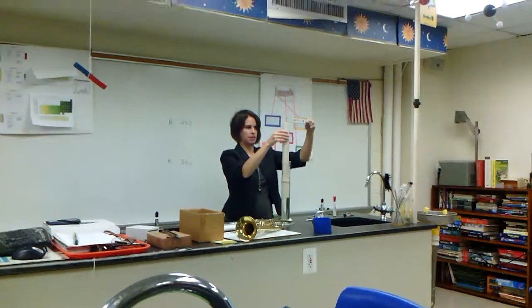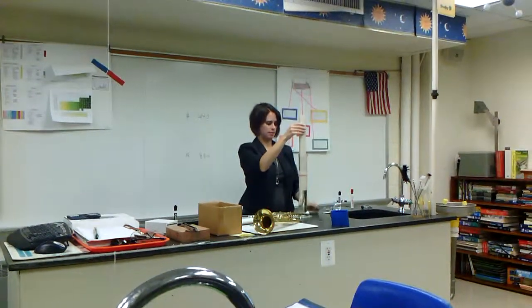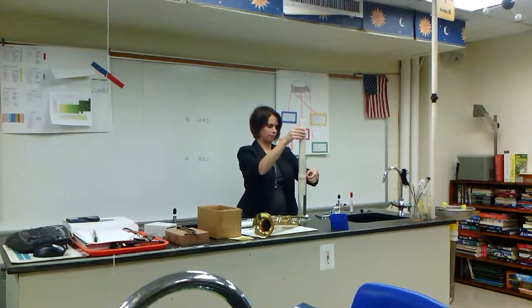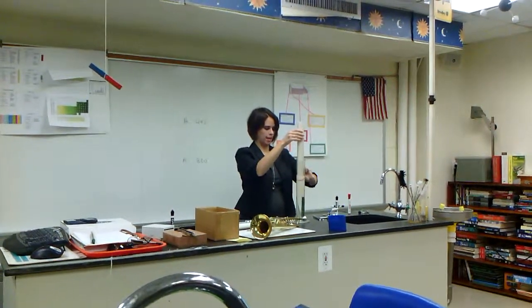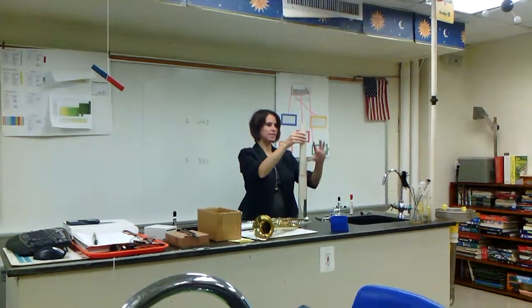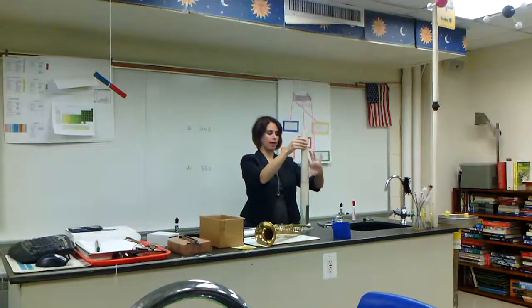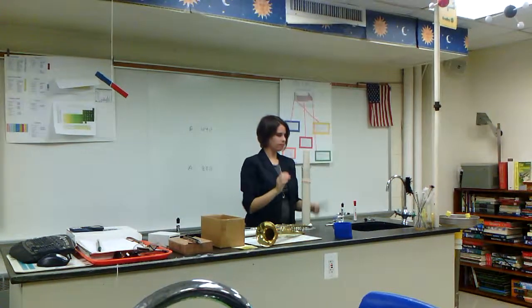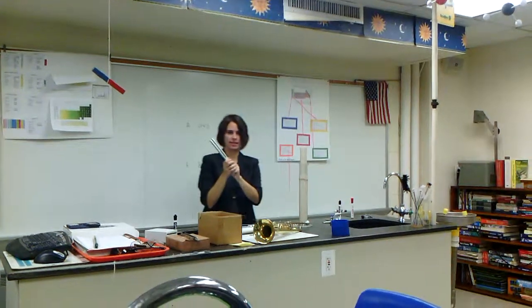You want to find that spot where you get really good resonance. Then — you might need a partner for this — move the rubber band to mark that location. Then what you'll do is measure the length of the tube and the diameter of the tube.